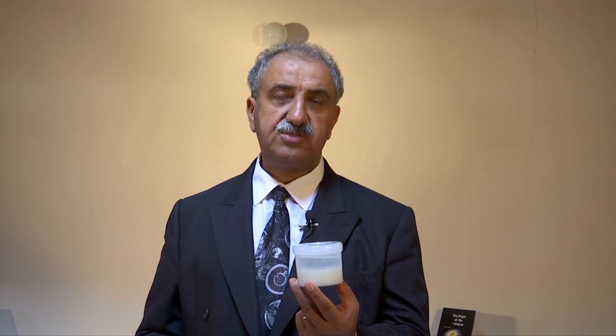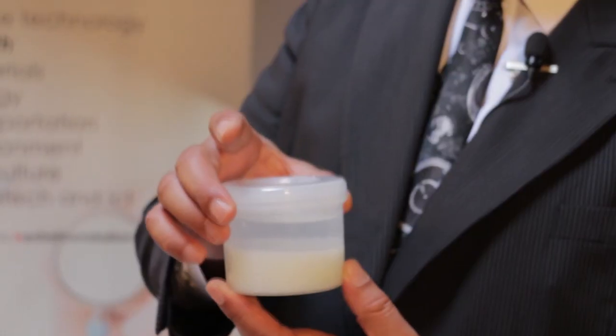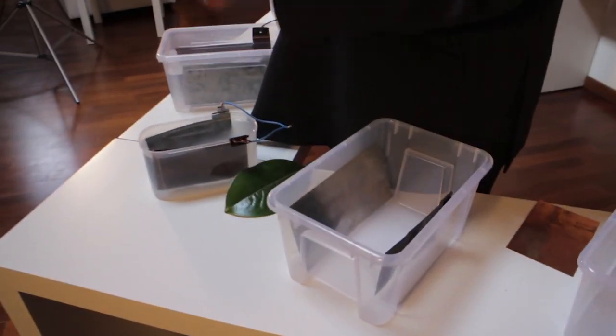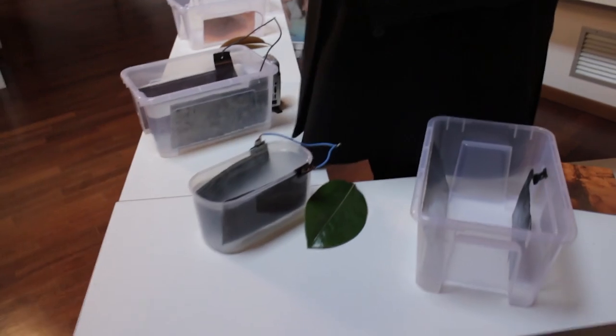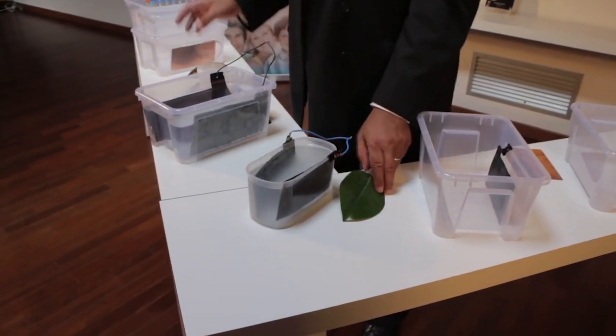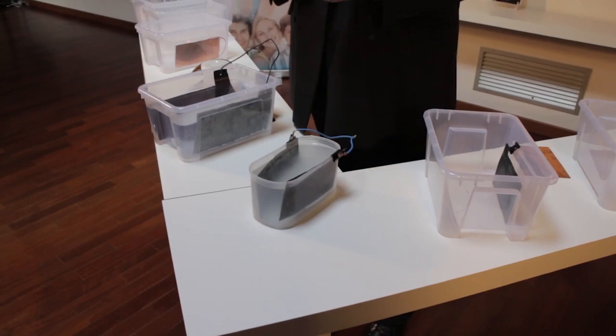We collect gas as we need in our laboratories. Now we are transferring this knowledge freely to mankind. By simply creating an environment over the container, we have created the condition to replicate the process of the leaf in extracting CO2 from the environment.